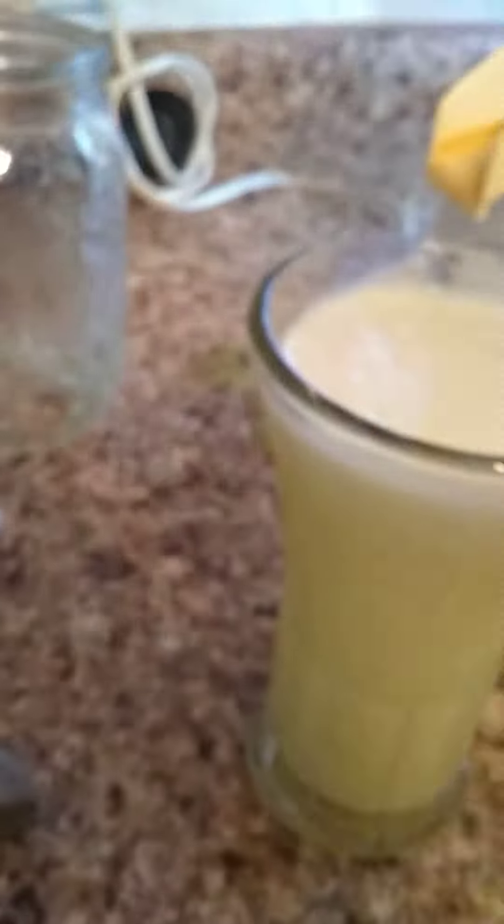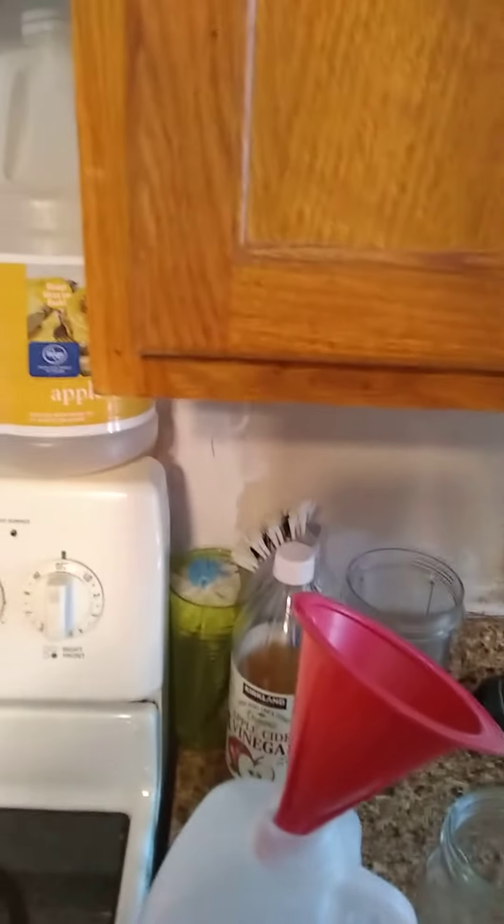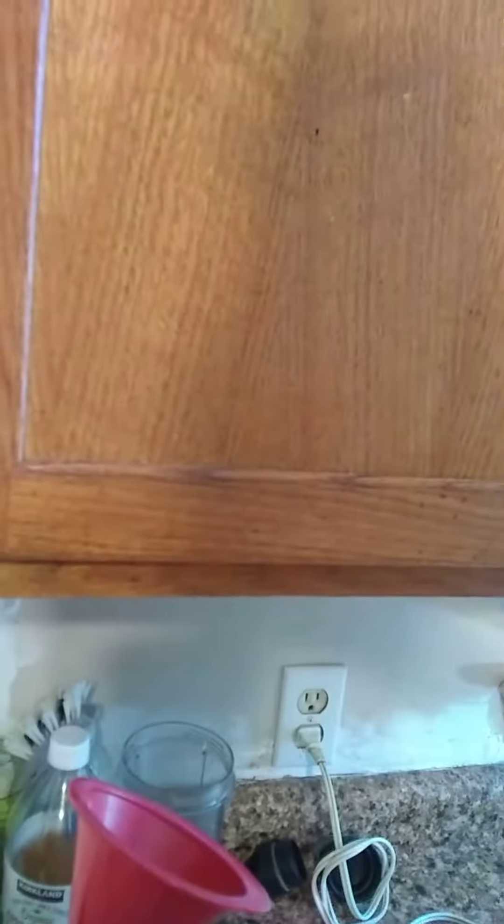This is the juice of four lemons right here — four lemons. I still got one more to go and I'm going to just drink a little bit of this down right now. If you can do it, it doesn't bother me that much.